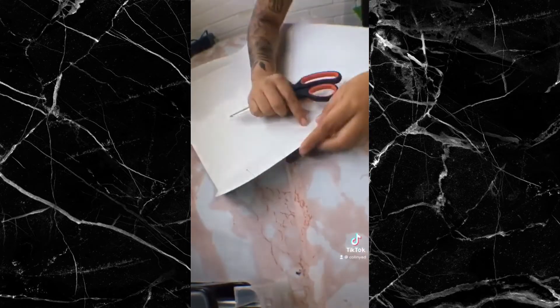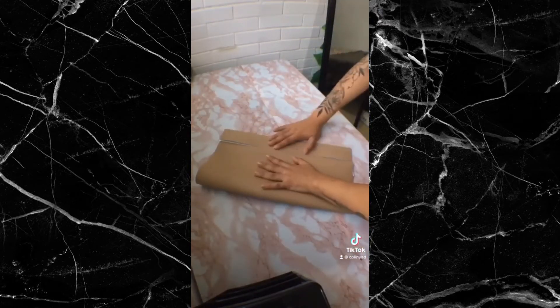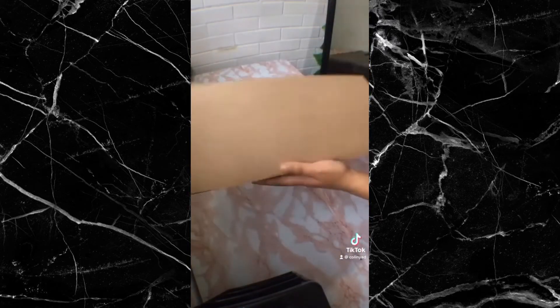Una vez que hayamos reforzado bien, vamos a llevar el extremo de un lado hacia el otro de nuestra caja y remarcamos, y lo mismo vamos a hacer con el lado contrario, para que así ya nos vaya quedando la forma de nuestra caja.